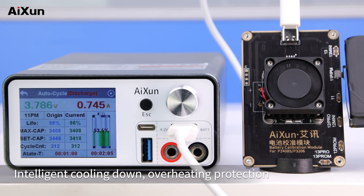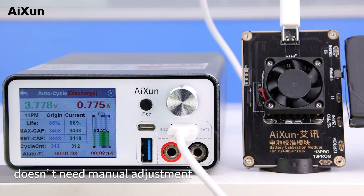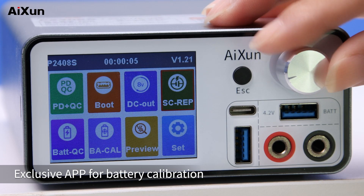It features intelligent cooling down, overheating protection, and doesn't need manual adjustment. There is also an exclusive app for battery calibration.